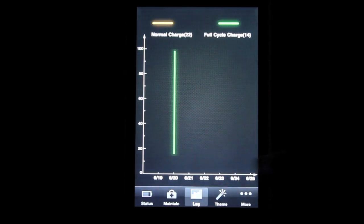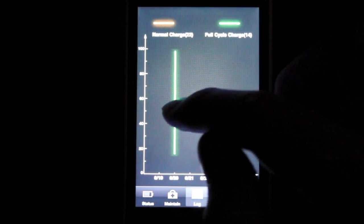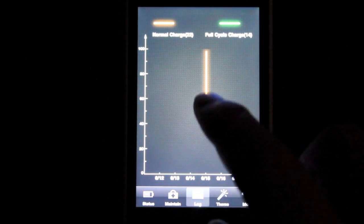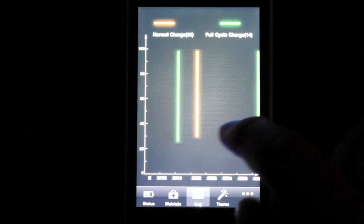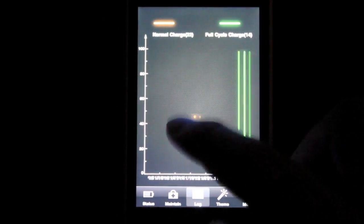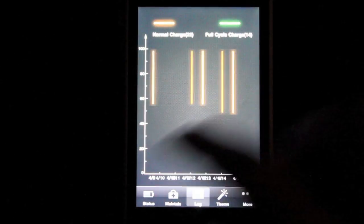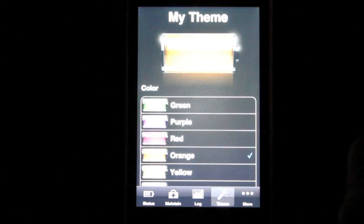You can also go into Log, which is really cool. The green line is a full charge cycle and the yellow line is a normal charge cycle, with dates shown at the bottom. Here's today, and you can see I did a normal charge, another normal charge, a full charge, another full charge, and then normal. You can see all your charges for the day or however often you charge. I personally only charge my iPod when it gets down to about 10%.